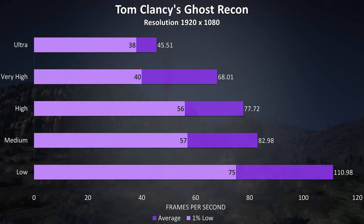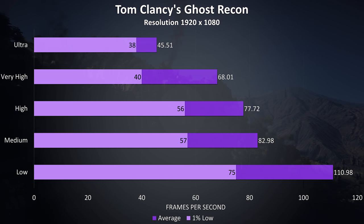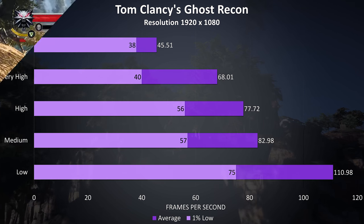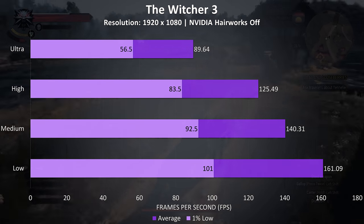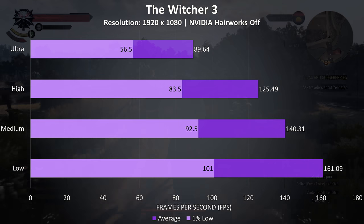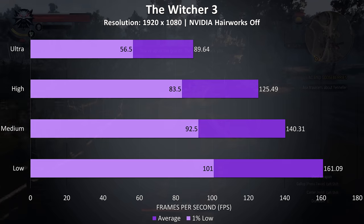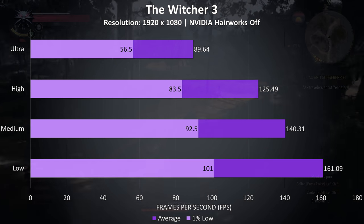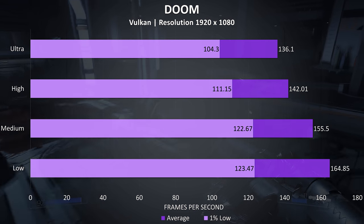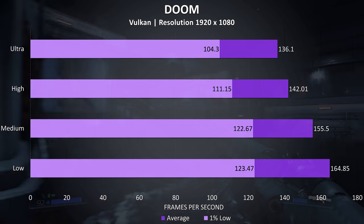Ghost Recon was tested with the built-in benchmark and as expected performs poorly at max settings on most laptop hardware, but delivers decent results at very high settings or below. The Witcher 3 was tested with Hairworks disabled and the results were quite nice — even max settings averaged 90 FPS, with below 60 FPS for the 1% low, and nice improvements at high settings. Doom tested using Vulkan is well optimized, achieving high frame rates even at ultra settings with over 100 FPS for the 1% low.